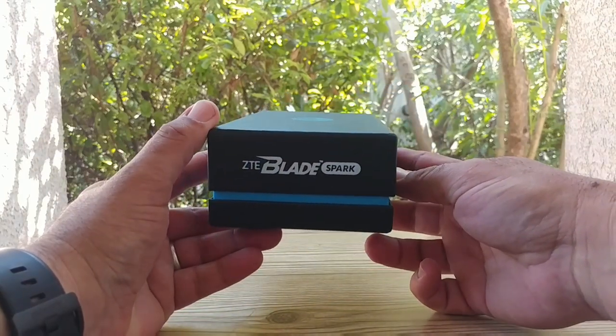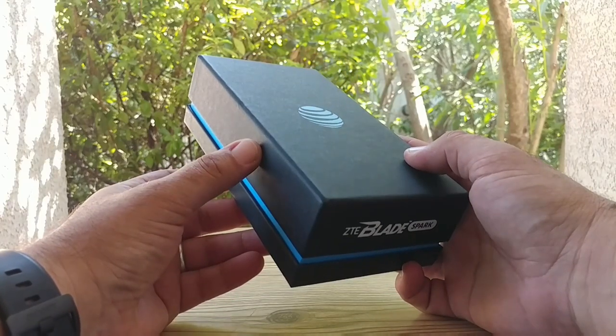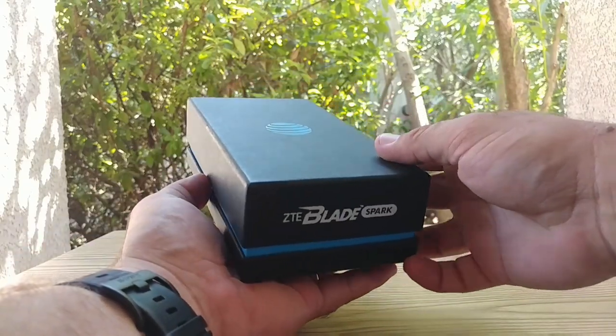In this video I'm just going to do an unboxing. I'll do a quick walkthrough of the device, show you some of the features, and then about a week from today I will provide a full review.